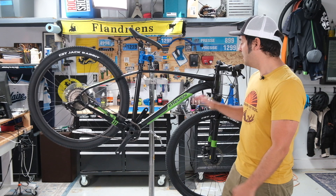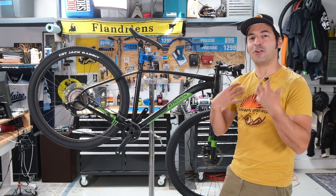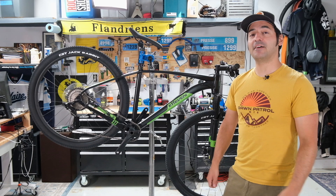Hey guys, Dan Cavallari, Dawn Patrol MTB, here with a full review of 11's M110. I know, not exactly a name that rolls off the tongue, but you told us you wanted a review, so here we are.